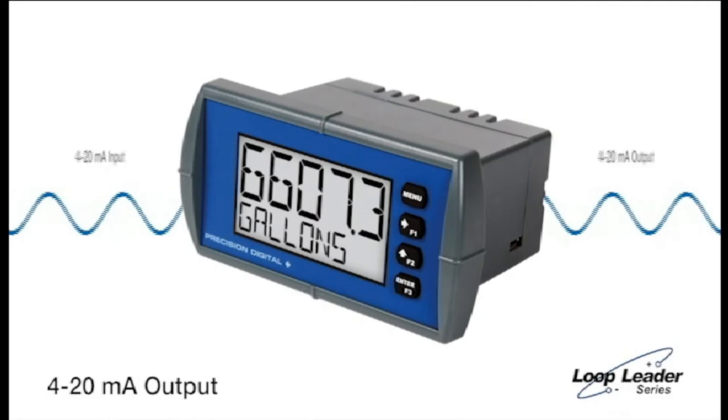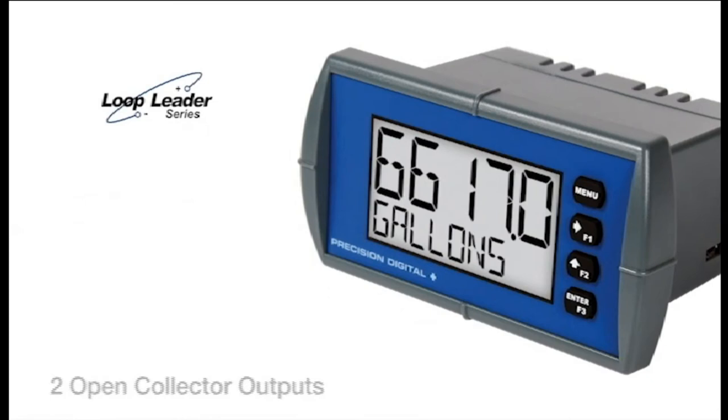All Loop Leaders come equipped with two open collector outputs. You may use these to trigger alarms, act as timers, or output a pulse signal.